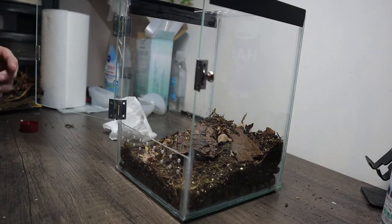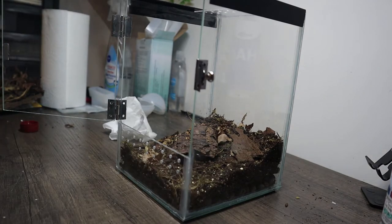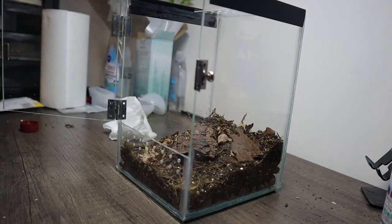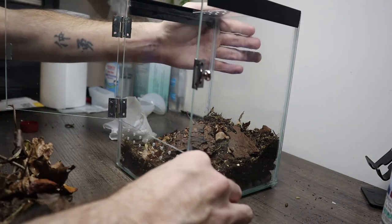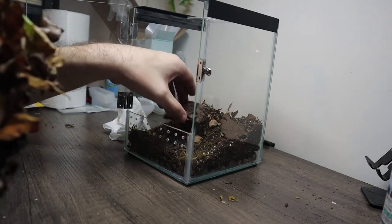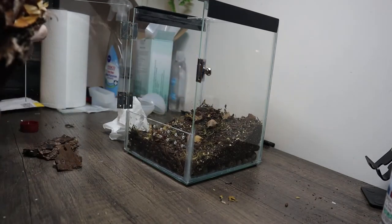Now it stinks, but we'll give it a day or so to air out anyway, because we're going to silicone the bark to the back and it will need some time to cure. The silicone is aquarium safe, so it's not toxic to any of the animals, but it smells so strong you can't put something in too soon. We'll certainly leave it for a few days to air out. I'm actually wondering if I even need silicone at all - it might just stand up on its own.